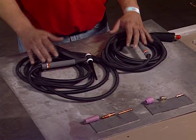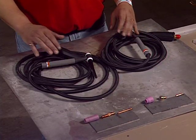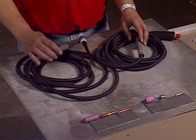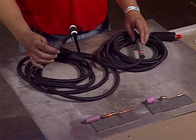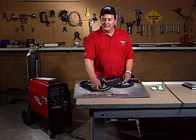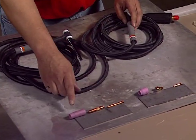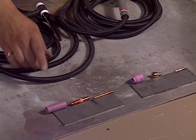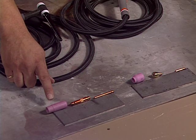I've got a couple different torches here — a 17 torch and a 9 torch. This is a standard torch that comes with the Precision TIG 225. You have some standard parts: you have the collet, the collet body, and of course you have the ceramic. You have many different shapes and sizes of the ceramics; this happens to be the standard one that comes with the actual 17 torch.